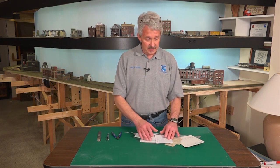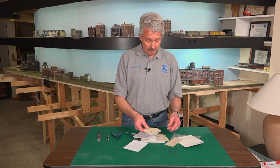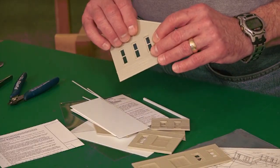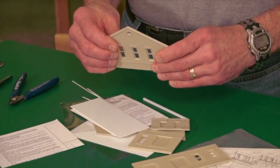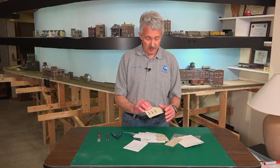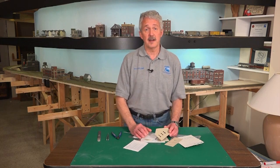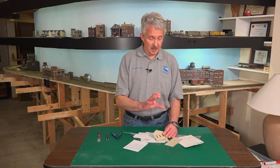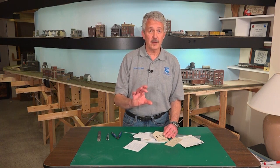Another thing that you want to do before you start building is wash all of the plastic parts. The reason that you want to do that is because a lot of times manufacturers have certain oils in the manufacturing process that will kind of stay with the plastic. You want to get those oils off of there because model paints won't stick to those oils very well.